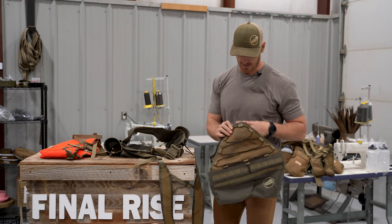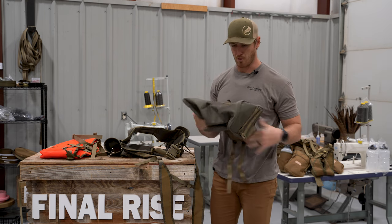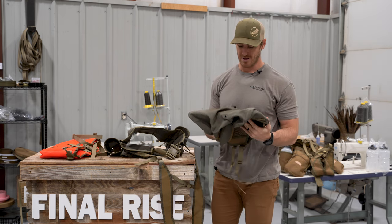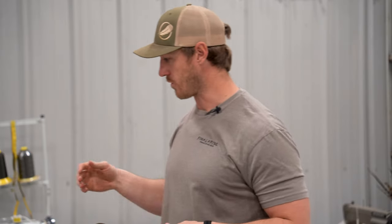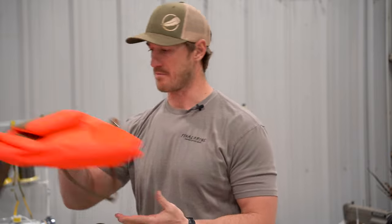You're obviously going to want to keep the full-size game bag in a safe place — hopefully you'll want to hunt with it more in the future. But for the summer you don't need it, so you can set that aside and we'll come over to the sidekick game bag.